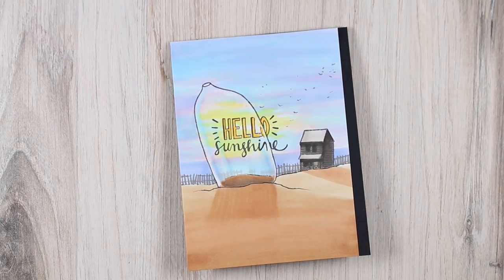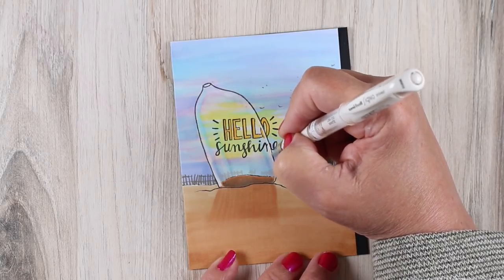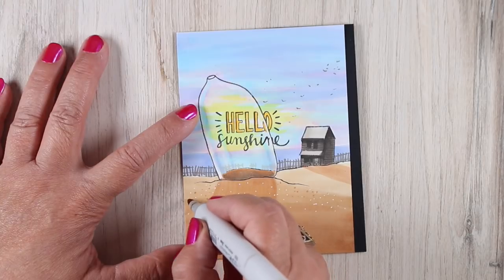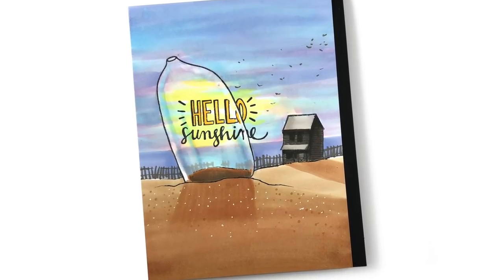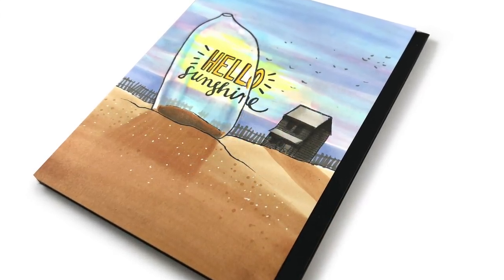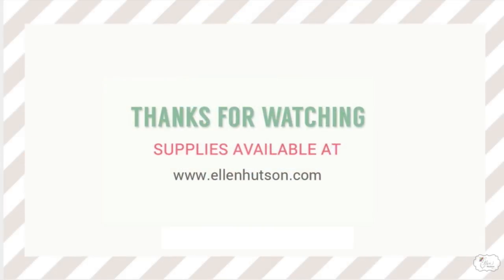You can almost hear those seagulls making their noise on the beach. I went back to make sure the words were readable — I added a little more to the sentiment after the card was put together to make sure 'Hello Sunshine' actually read. You can add a white pen line right along the edge; it's much thinner than what the mask at the beginning gave. When I put a lot of time into my coloring I keep the card design simple, so this one just has a little dimensional adhesive under the colored panel. It's a really nice card to send someone who might need a vacation — I hope you get some time off this summer! See you next month, bye bye.